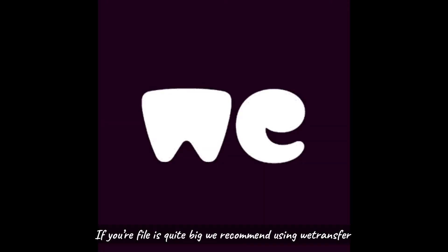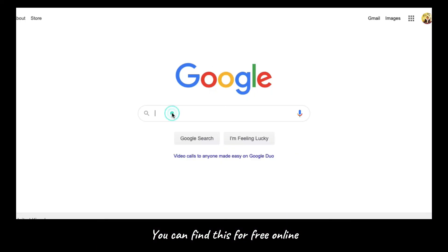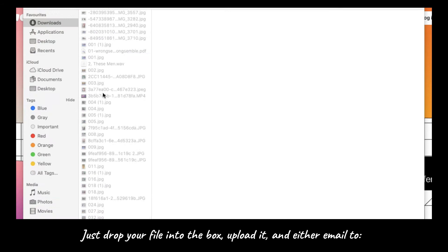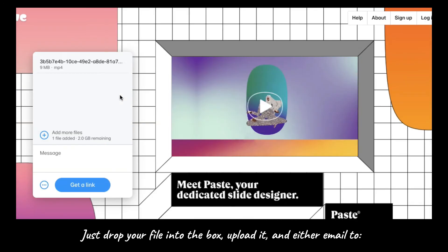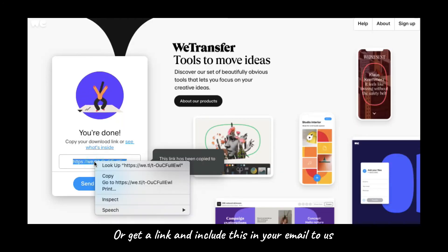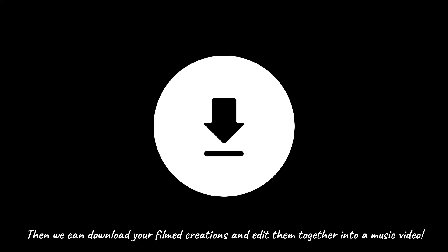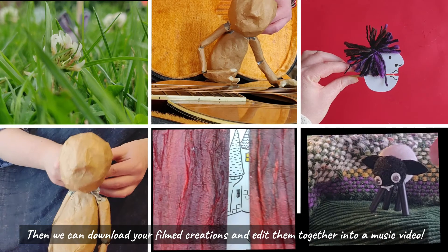If your file is quite big, we recommend using WeTransfer — you can find this for free online. Just drop your file into the box, upload it, and either email it to learning at derbytheatre.co.uk, or get a link and include this in your email to us. Then we can download your film creations and edit them together into a music video.